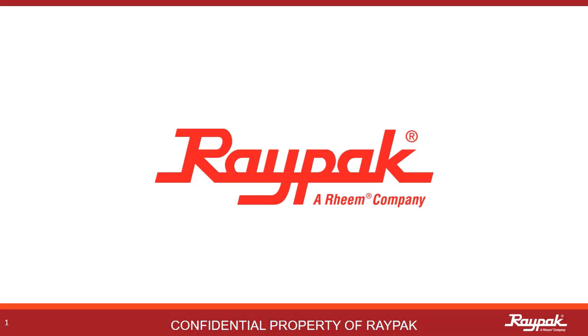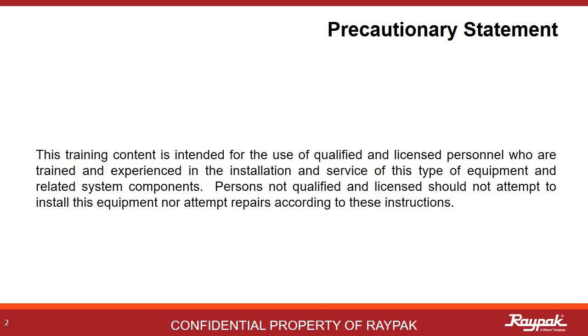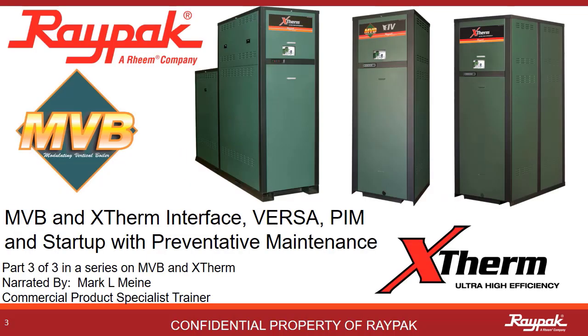Part of the Rheem family of companies. As a reminder to all of our participants, the instruction provided in this training is intended for qualified and experienced professionals. If you are not qualified, please do not attempt to apply these instructions on your own. Welcome to Part 3 in a series of web-based presentations on the MVB and X-Therm appliances. In this section, we will cover both the LCD and touchscreen user interface of the boiler, all of the Versa and PIM dip switches, and then some startup and preventative maintenance tips.